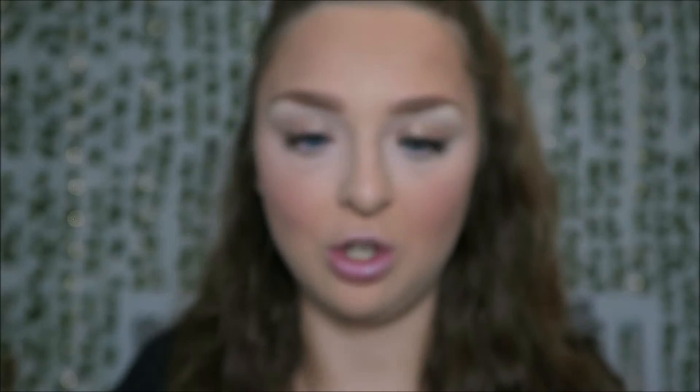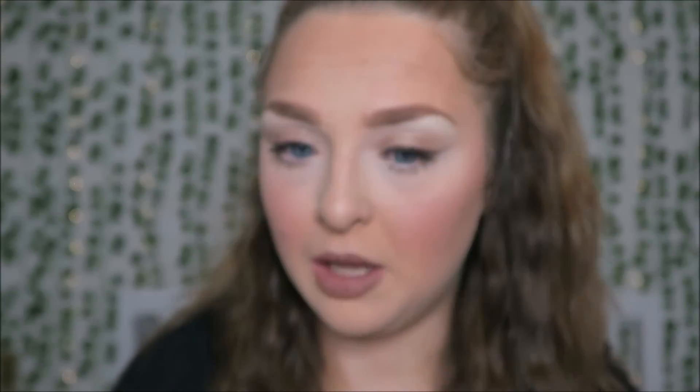For lip liner I have the Pro Line Lip Fitter in Bare My Soul — it's a very nice pinky nude. Like every other Avon pencil product, it's so smooth and creamy, doesn't drag along the lips at all. I'm going to fill in a little with this lip liner as well. I will definitely use that again — even on its own it would be a gorgeous shade. For lipstick I have two options: one I got free in Blush, which is a really nice pink, but I went with the Avon True Power Stay 16-Hour Lip Colour in Can't Quit Cafe — more the pinky nude shade I'm going for.